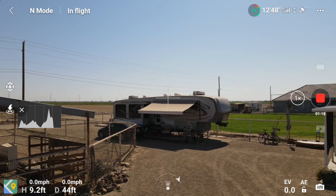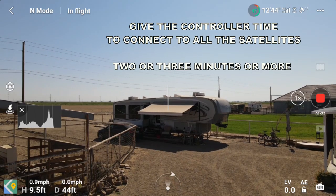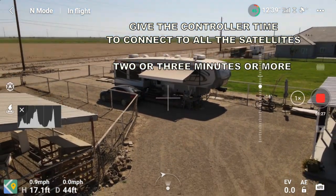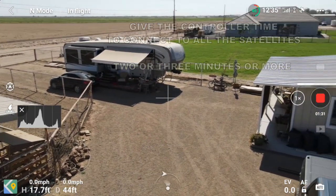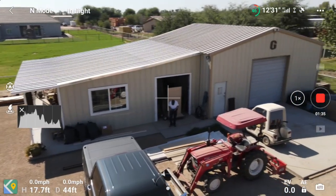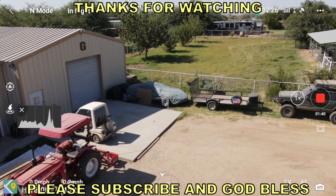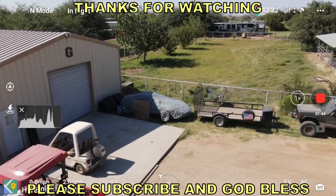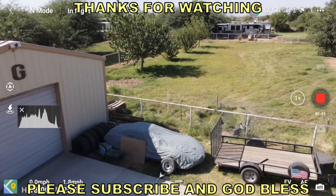You know what made all the difference? I was so anxious to get this controller and use it — get something up in the air fast — I was forgetting that the controller has to make a connection with all the satellites, and I wasn't giving it time. So give your controller time to make all the connections with the satellites and it'll work like it's supposed to. Thank you for watching and God bless.